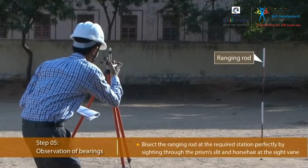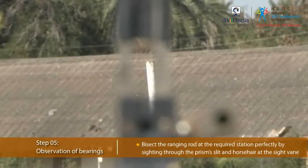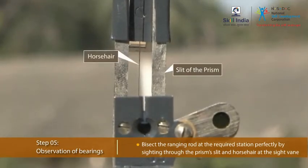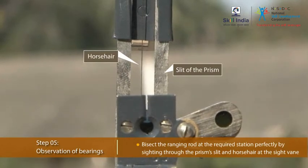Finally, bisect the target. Set the ranging rod at the required station perfectly by sighting through the prism slit, foot, and horse hair at the sight of the object.